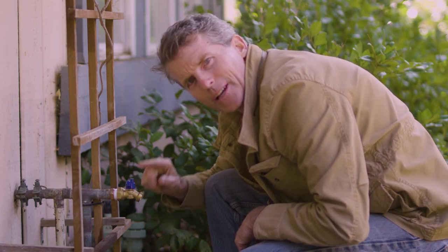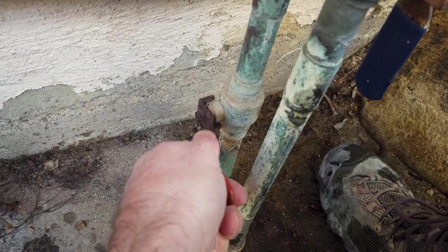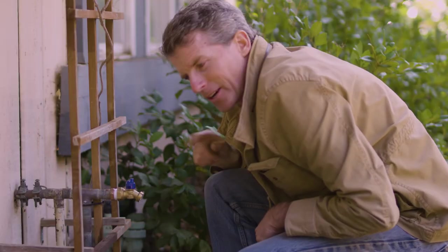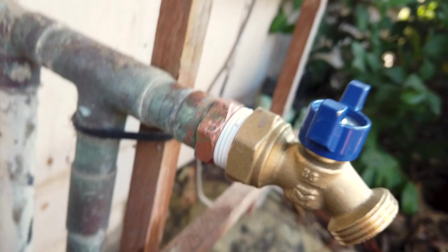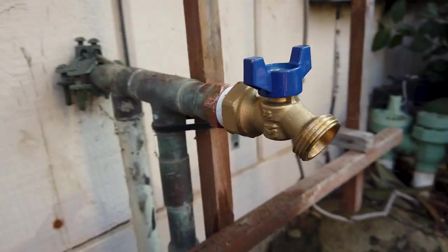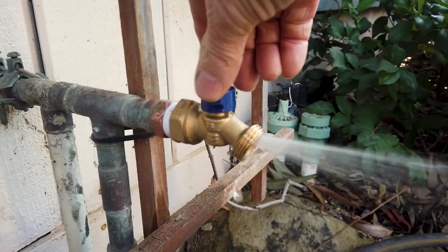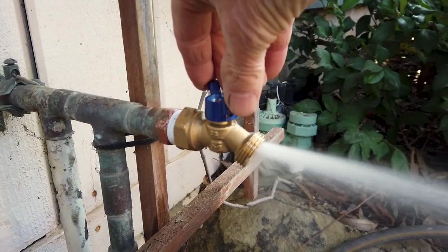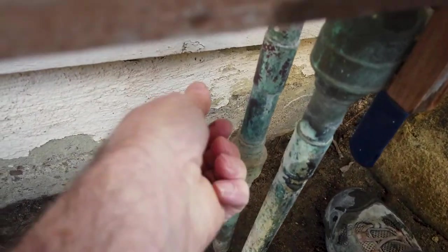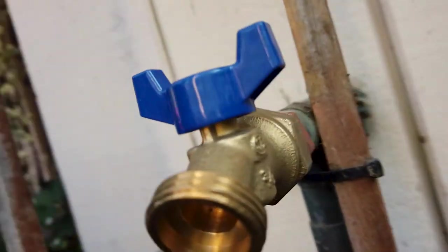Make sure that your valve is in the off position and then turn on your main water line. I like to turn it on just slightly and then check for leaks. If everything looks good, go ahead and crack open the hose bib to let the air out of the lines. Then turn it back off and open up the main valve all the way. Then check for leaks one more time.